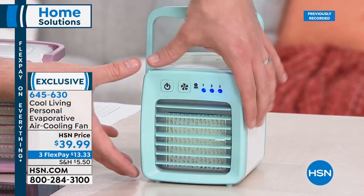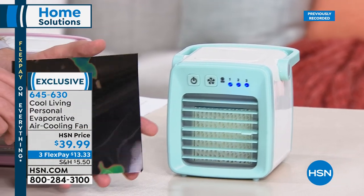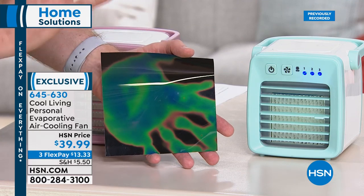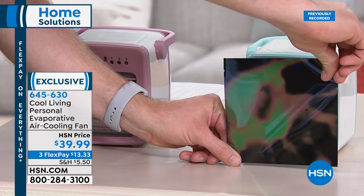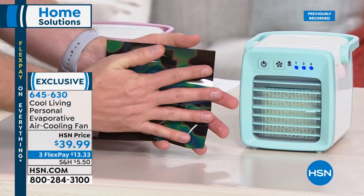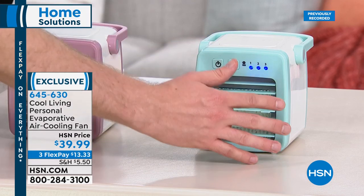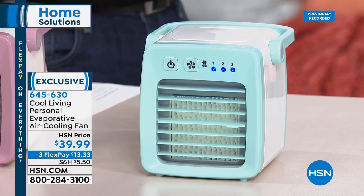Place the heat-sensitive paper in front of the air cooler and it instantly turns black, showing the immediate cooling effect. In your own personal space it keeps you about 10 degrees cooler. This is for personal space — it's not going to cool an entire room — right where you're sitting or standing throughout the day. That's wonderful for an office, kitchen, bathroom, or anywhere you need personal cooling.